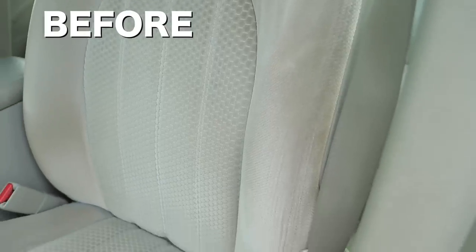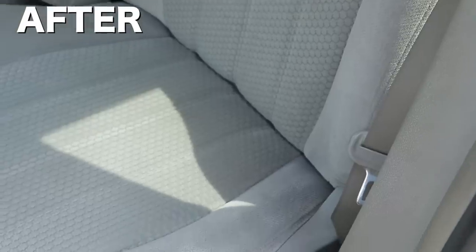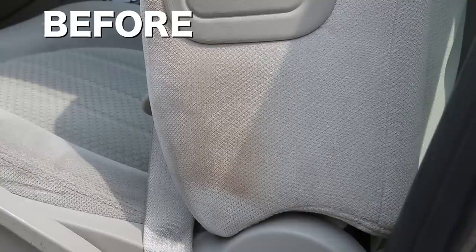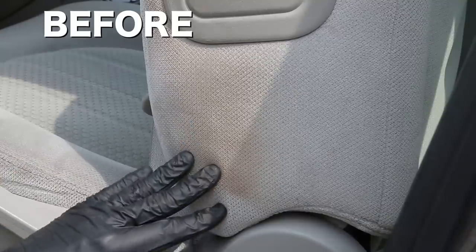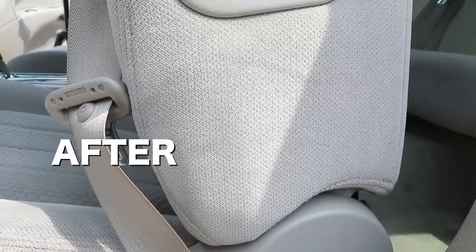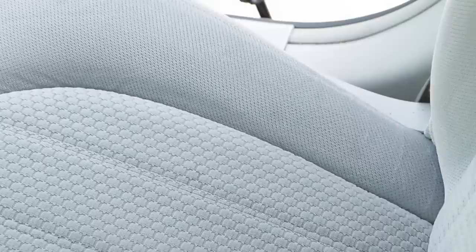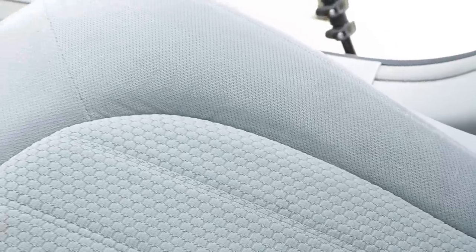And here are the end results — it actually turned out amazing using both methods. So if you don't have an extractor, don't sweat it. You can simply use Folex with a brush to agitate, then wipe off the surface and get just as good of a clean if you just have surface dirt. If you liked today's video, make sure you give it a thumbs up, leave a comment below of what video you want to see next, and I'll see you guys in my next video. Bye guys!